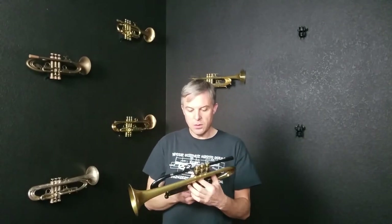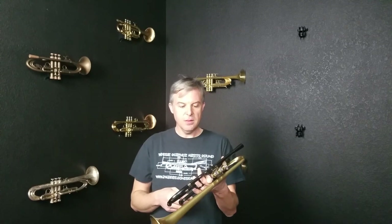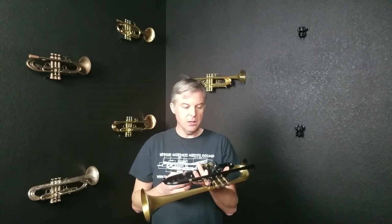This horn is designed to be brighter than a lot of other horns. It's a Leadpipe 1 Bell 9. It's not necessarily bright unless you put a lead mouthpiece in it, but it's definitely not a real dark horn.